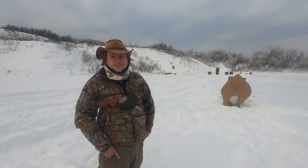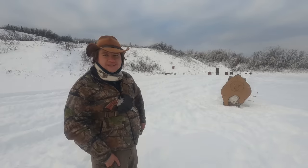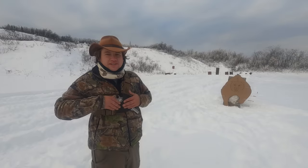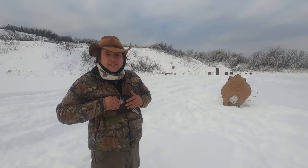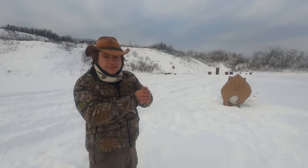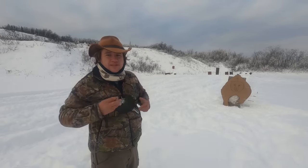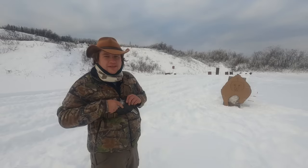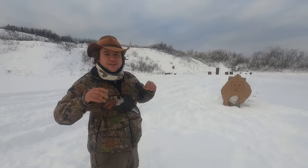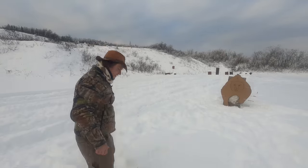For our speed and accuracy test, we have a bear target about seven yards downrange. Starting with the 44 mag in a chest holster, we'll run a three-second timer — when the timer beeps, draw and shoot as many hits on the bear as possible in three seconds. It's a little chilly out here but let's see how it goes.